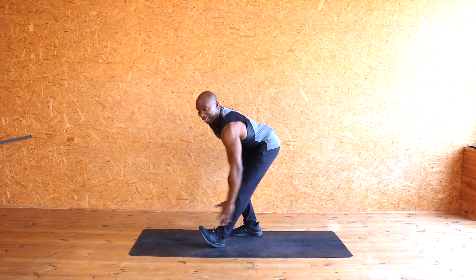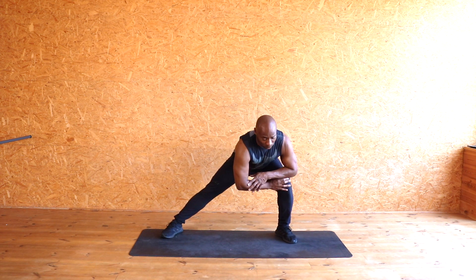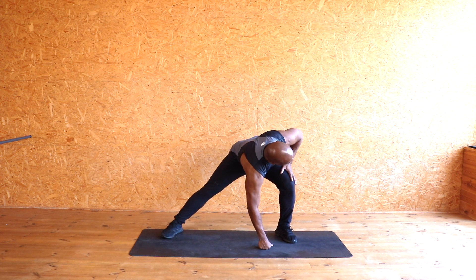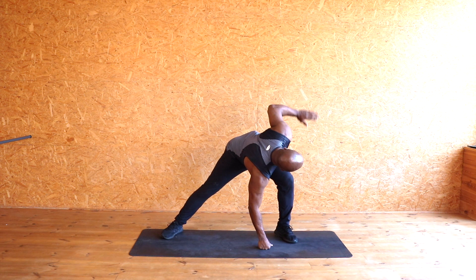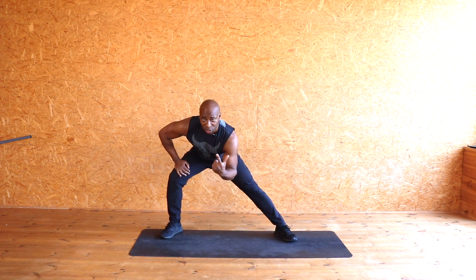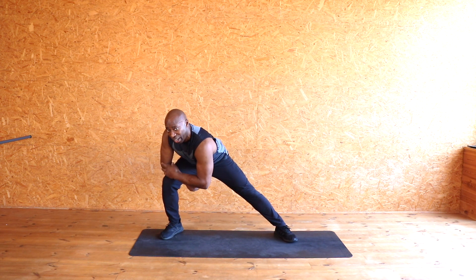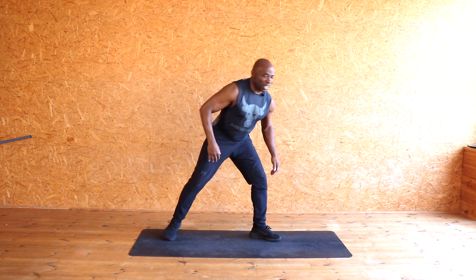Keeping that leg straight, back nice and flat. Next one — stretch that inner thigh. Lean to one side, put all your weight on that leg; you can rest one hand on the floor and look up to the ceiling, or take your hand up to the ceiling. Feel that inner thigh being stretched. Whatever you do to one side, do the same to the other side — take it out, put the weight on that leg, touch the floor, look up.